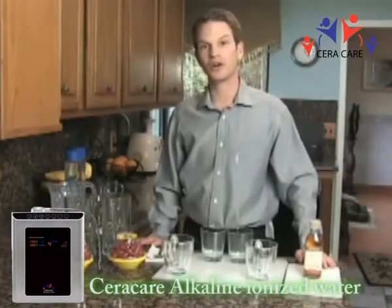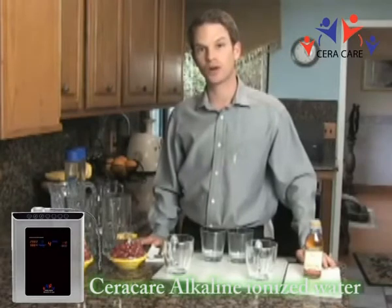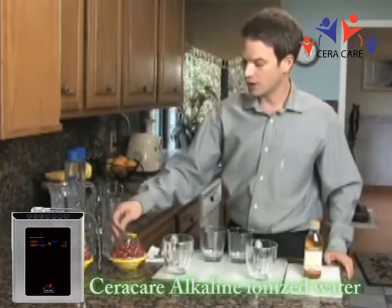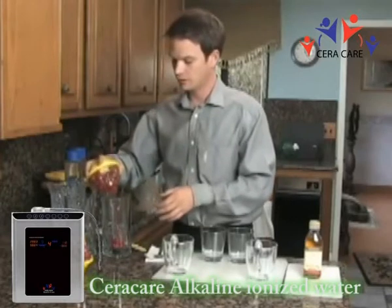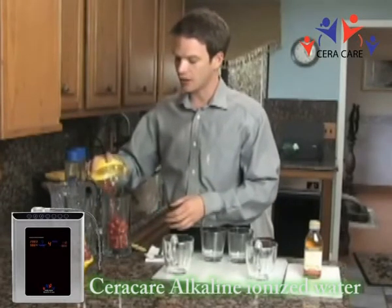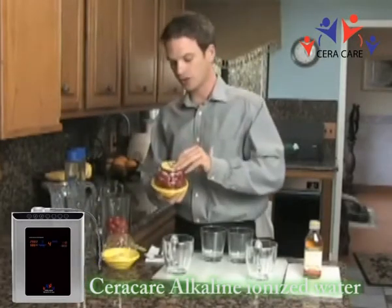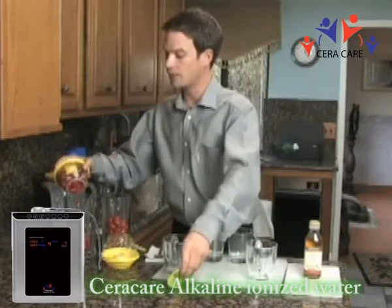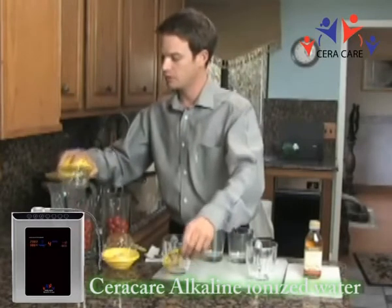I'll be going over the benefits of cooking and using the microclustered water in your kitchen today. First thing we're going to look at, we're going to go ahead and put tomatoes in each of these glasses. We're going to use ionized microclustered water on one and regular tap water on the other. This is hoping to show the ability for the water to pull contaminants and dirt out of the tomatoes without washing them.